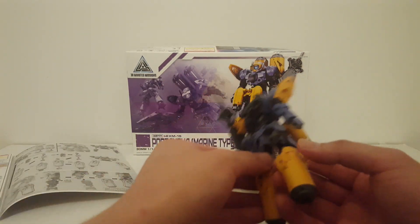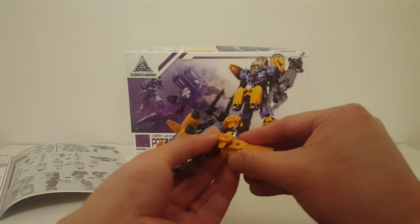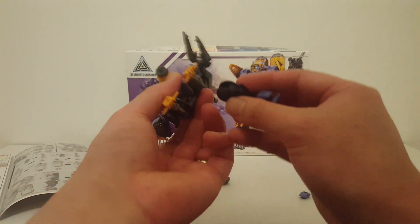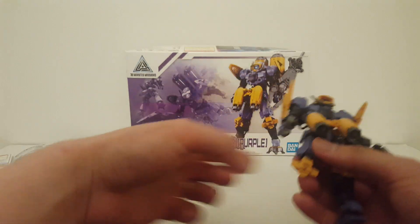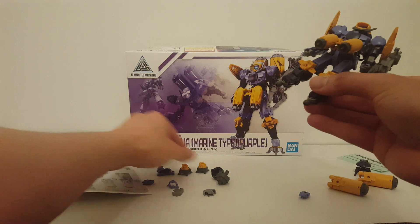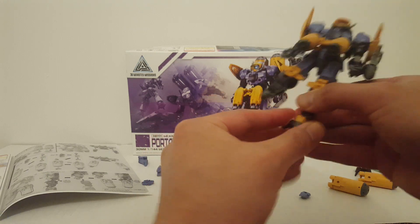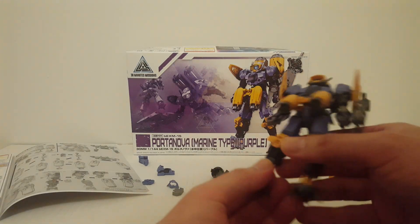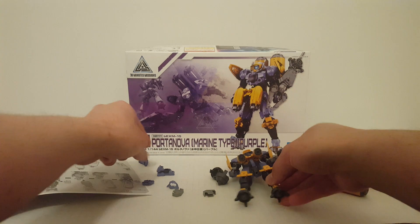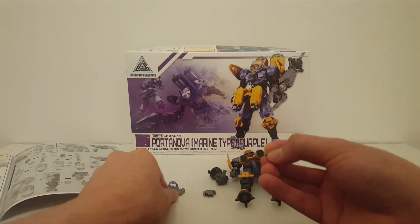The second form has you actually replace the forearm — and it came out very easily this time. You plug in the legs like so. You also replace the feet with these new-style feet. But you need to remove the ankle armor on the old feet first.